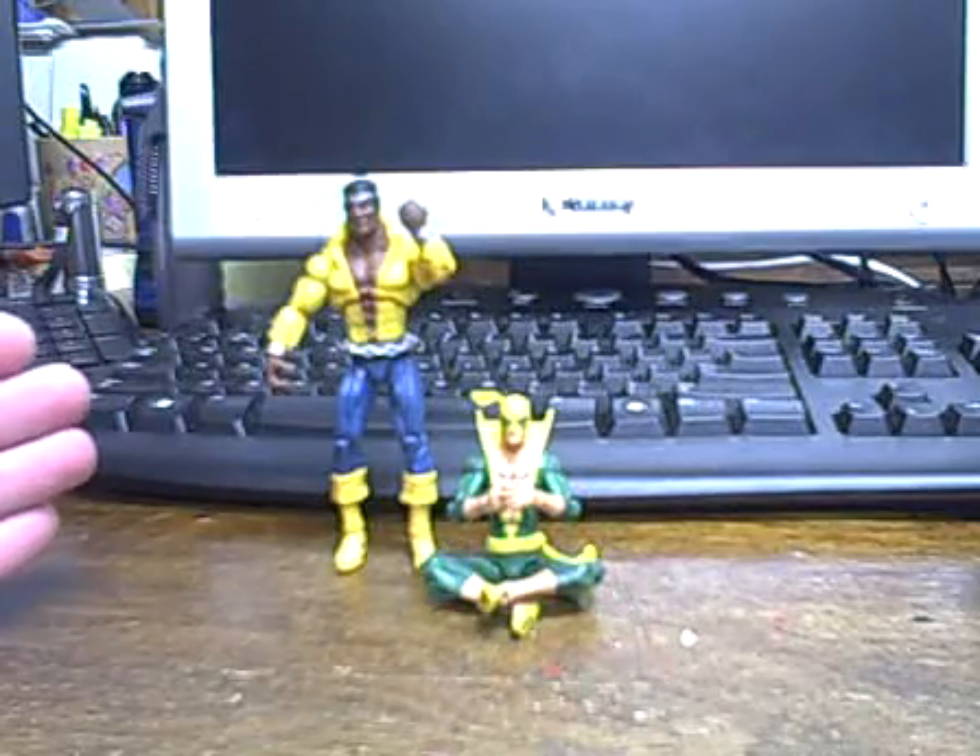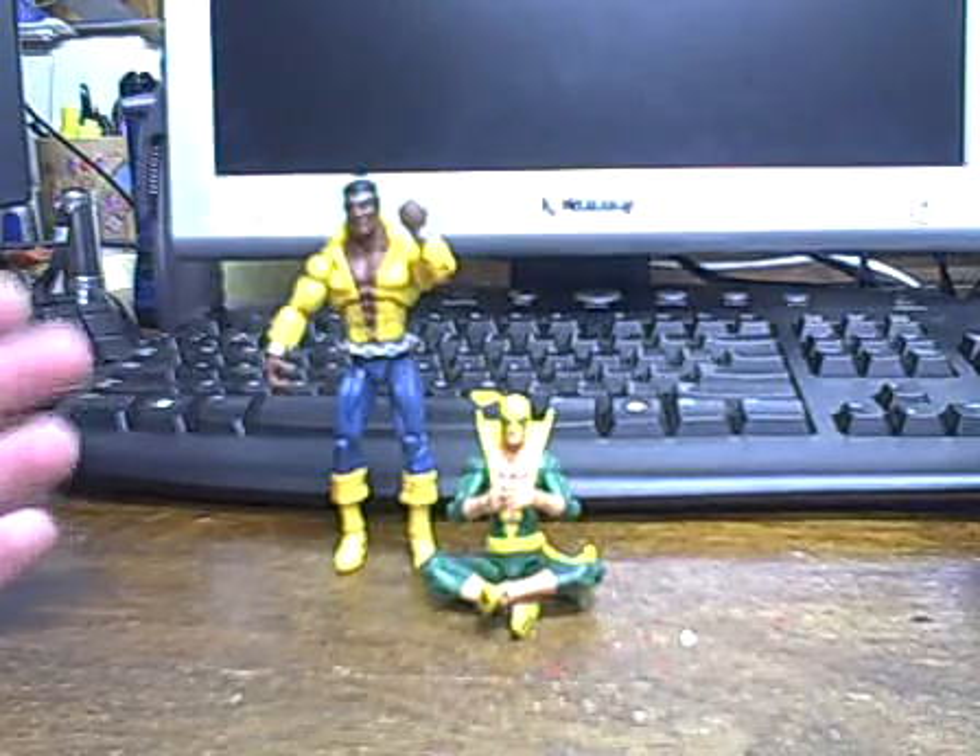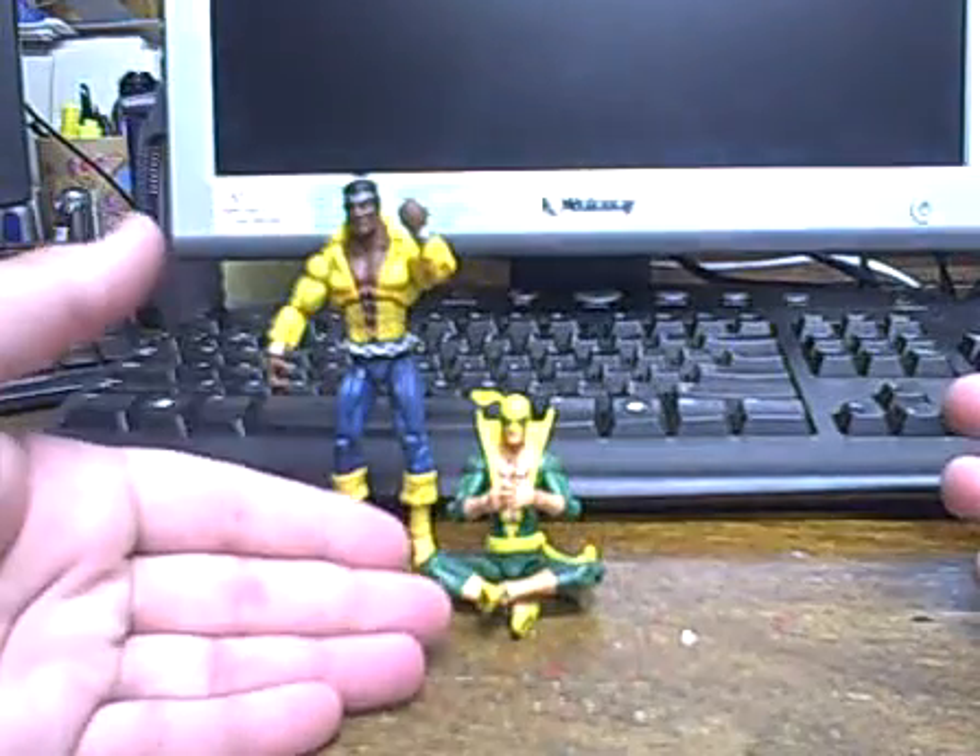What up YouTube, I'm Wild Wild here with a brand new Re-Review. This time, the Marvel Universe Comic 2-Pack, Power Man and Iron Fist.